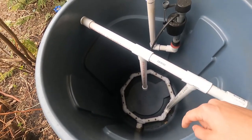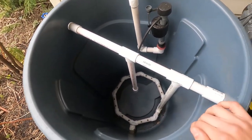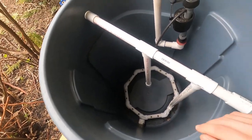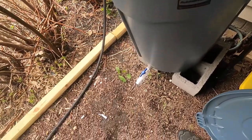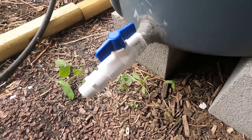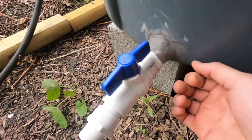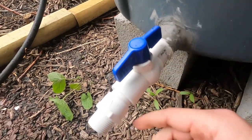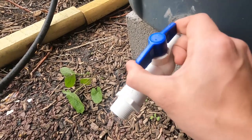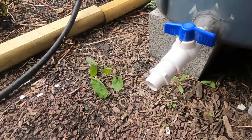You can find the link in the description below for how to make it. It's pretty straightforward — no glue required. It's just putting the pieces together, drilling the holes, and you're ready to rock and roll. Down at the bottom I added this myself — I used a silicone-based compound, drilled a little hole, stuck a PVC fitting with a ball valve in, and that allows me to open and close it to get my compost out of the bottom.